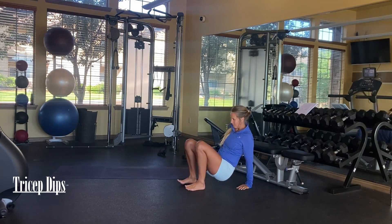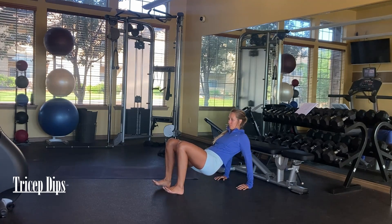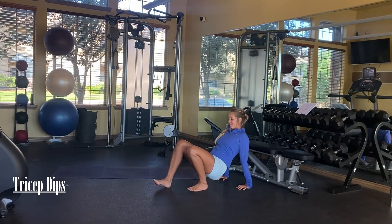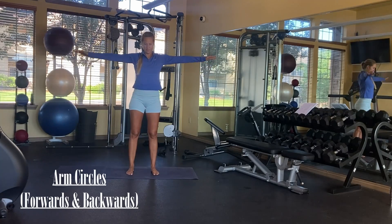The farther your legs are out, the harder the exercise is, so you can adjust how close your feet are. If you don't want to mess with a bench, you can do your tricep dips on the floor.